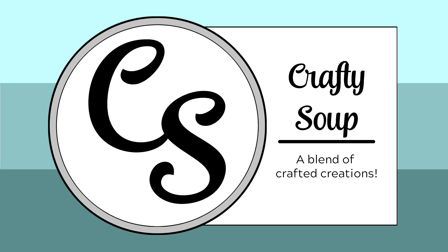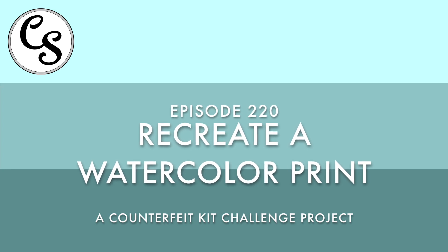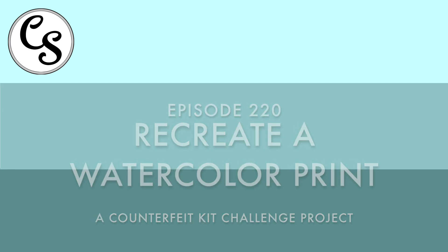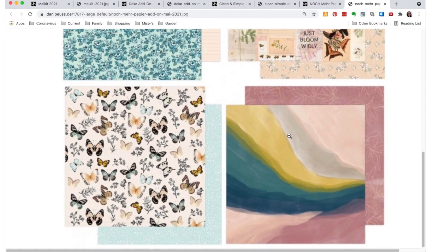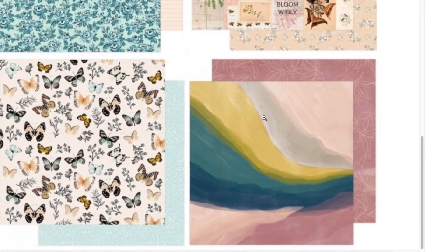Hello everybody, welcome to Crafty Soup. My name is Misty. Today I have for you the recreation of a piece of pattern paper and this whole project is called Forgery on the Fourth, and it's a project hosted by the Counterfeit Kit Challenge group which I am on the design team for.